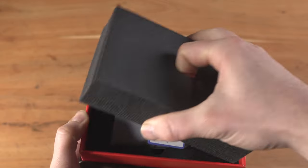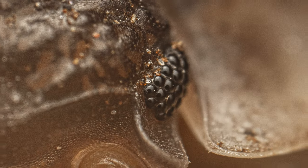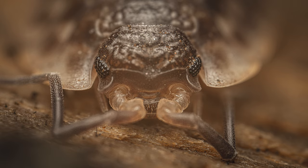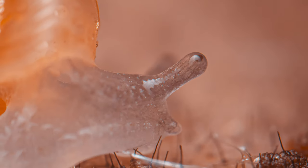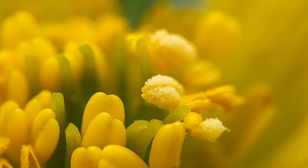Hey everyone! Today I'm thrilled to explore the Astori 25mm f2.8 macro lens, offering 2-5x extreme magnification. This lens is an excellent entry point into the captivating realm of macro and extreme macro photography. However, a heads up — it's not for beginners. Stick around to find out why.